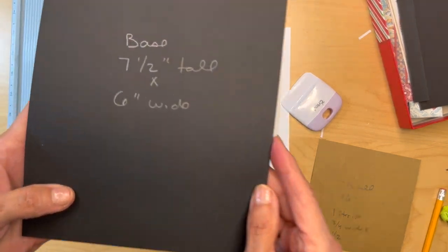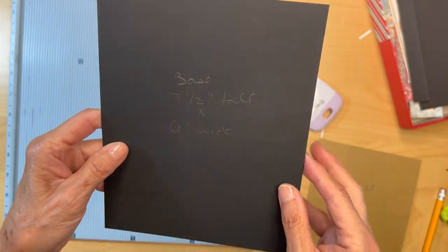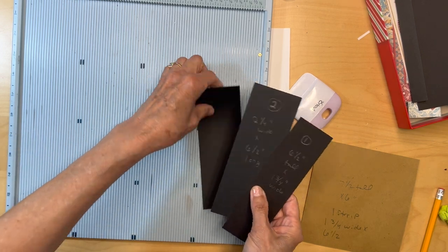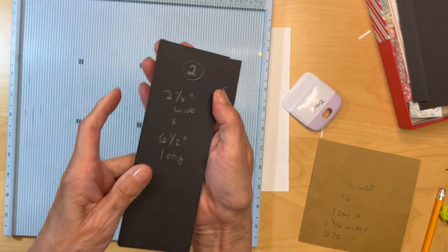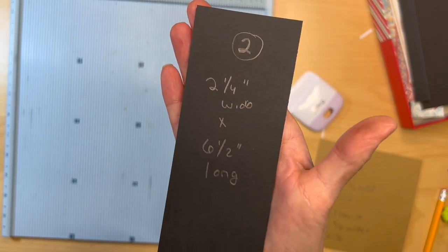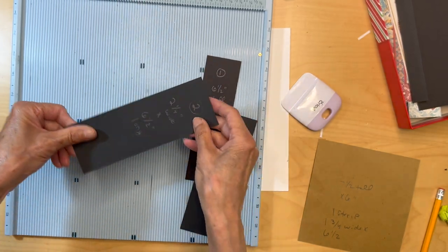You're going to cut a base piece — seven and a half inches tall by six inches wide. Put that aside. Then you're going to cut two pieces, two and a quarter inches wide by six and a half inches long. Put these in the scoreboard.